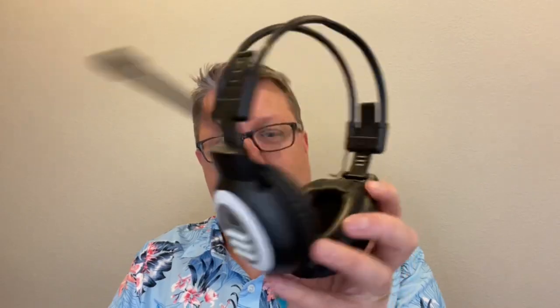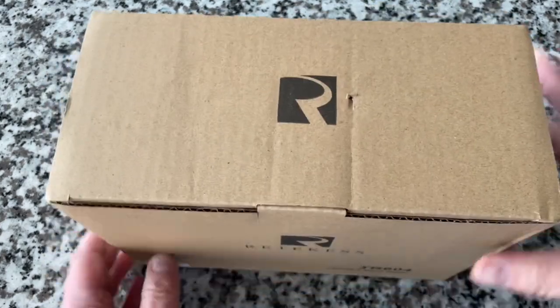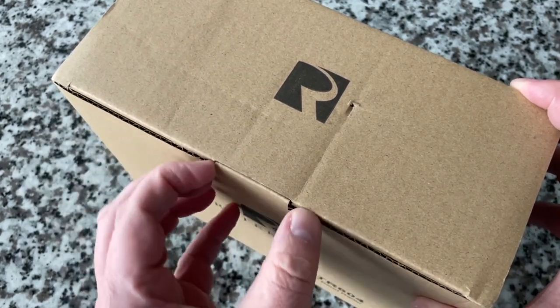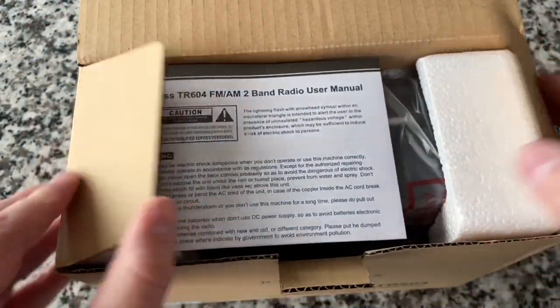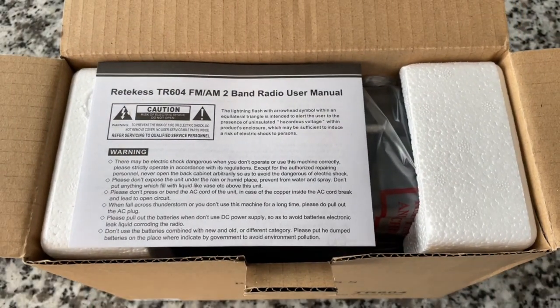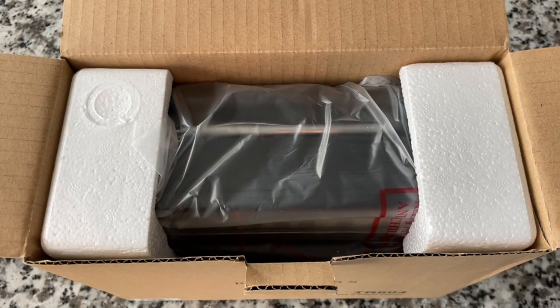When I first saw it, it reminded me of a gaming headset. Next is the TR604. We've had this on the show before — I made one of my famous mistakes and opened it up, destroying it in the process. The volume knob situation ended badly. That one couldn't be unboxed again or reviewed because I destroyed it.